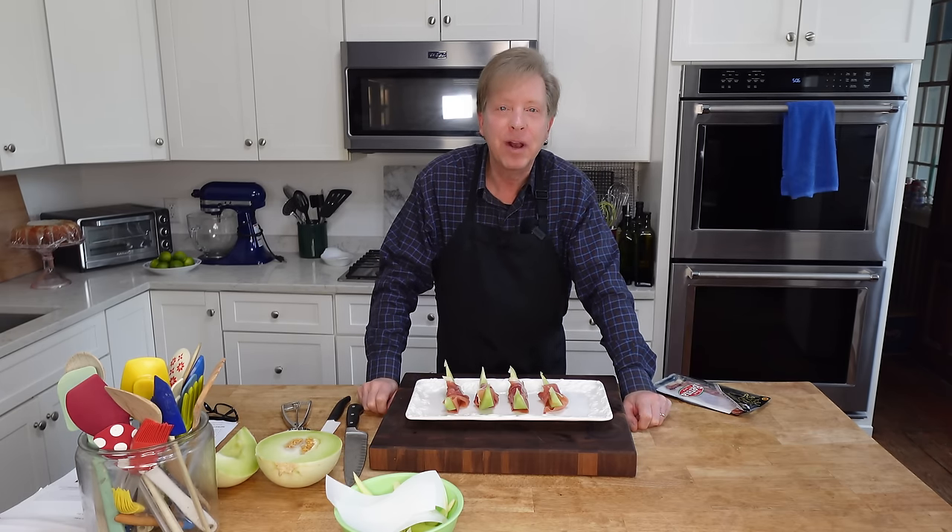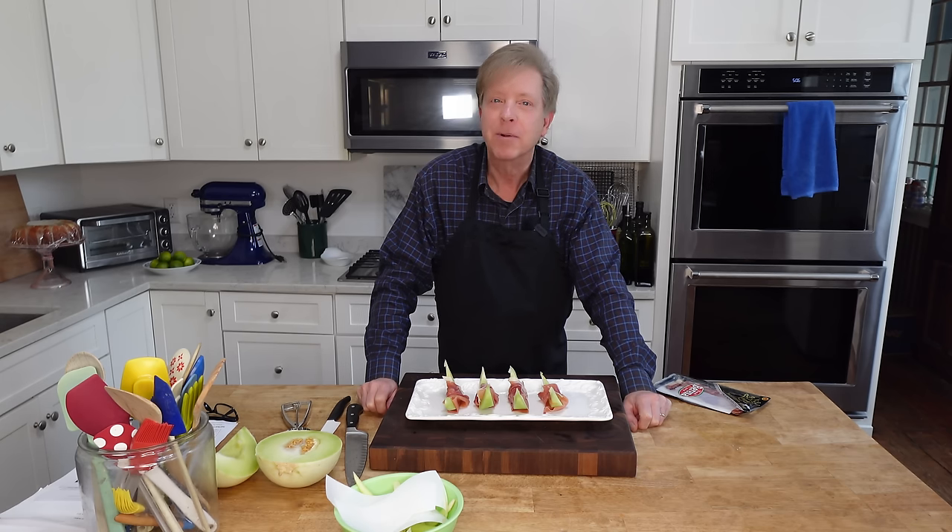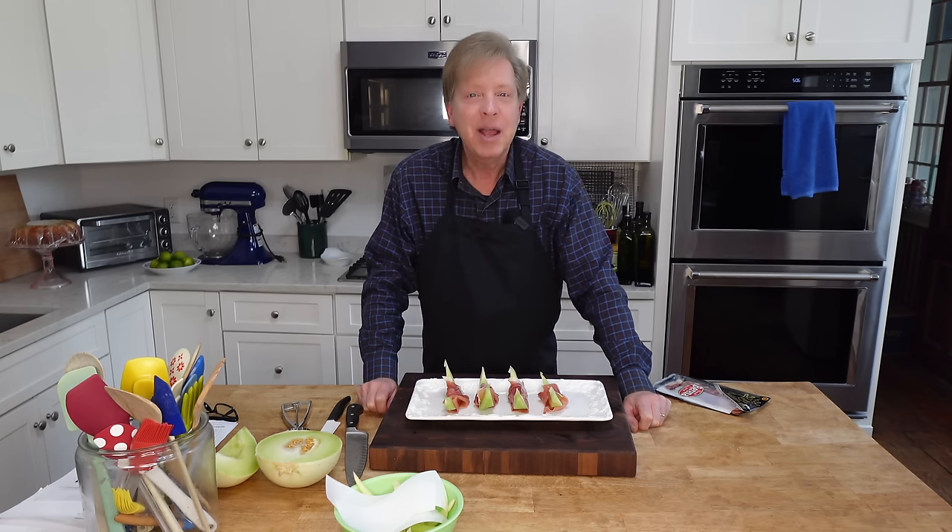I'm going to cover this with cling film and pop it into the refrigerator overnight. Then tomorrow all we need to do is brew some coffee, arrange some orange juice, put some champagne on ice, and reheat the various dishes that we made earlier today. I will see you first thing tomorrow morning.